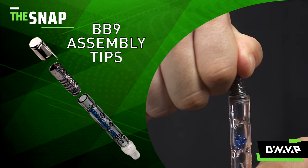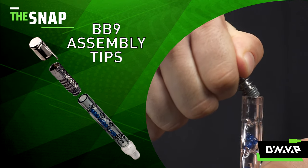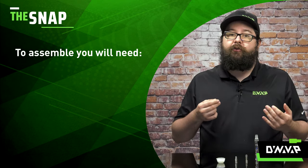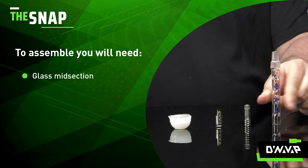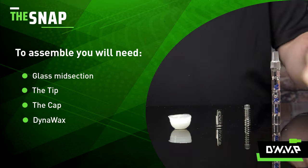It's very important to take extra care when assembling a device with glass as it will be more fragile. What you need to assemble your device is your glass midsection — in this case a BB-9 — your tip, your cap, and some Dynawax.